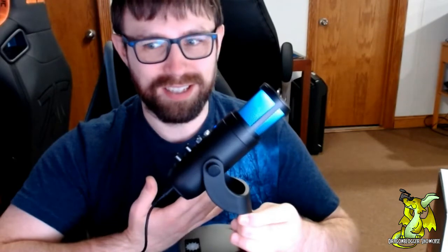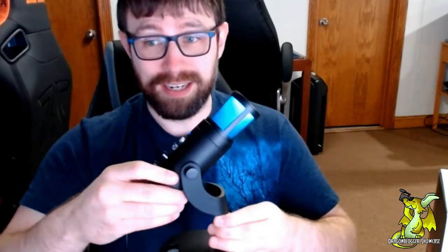Hello everyone, my name is Jeff and I just got the RGB Civalator condenser microphone. I wanted to quickly show you guys how to use it and how good this thing actually is. I am using this right now to create this video, so sound quality is pretty awesome already.